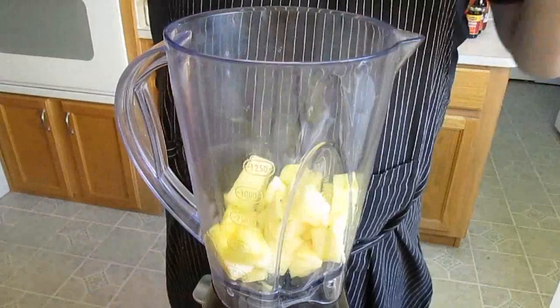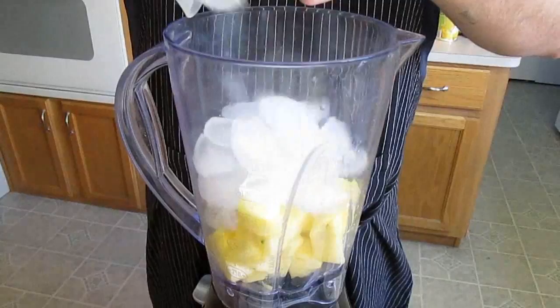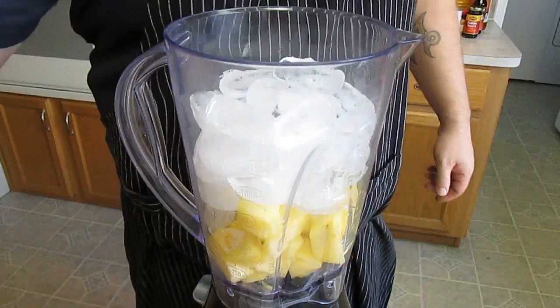We'll start with the pineapple first. Just drop that in the bottom of your blender. Next, we're going to go with some ice. We're going to put a large amount of ice in here, but the secret to a good pina colada, or even smoothie for that matter, is to have a good balance between your liquid and your ice.